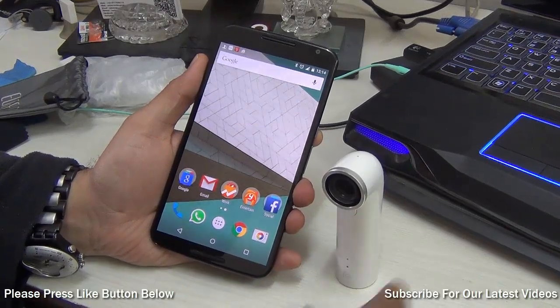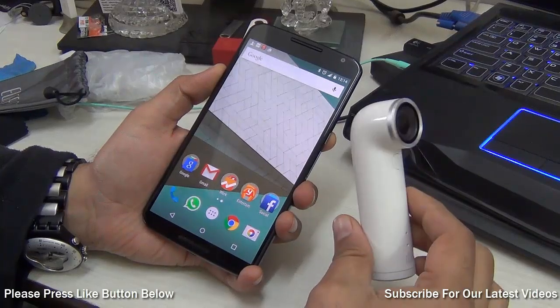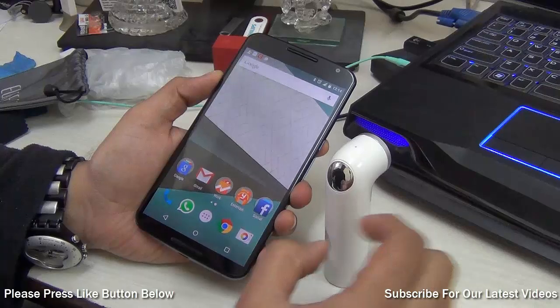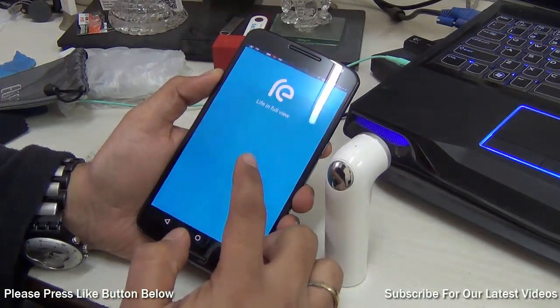Hey guys, what's up? I am Rohit Khurana, host on ClickDigest, and in this video I am going to quickly show you how you can update the firmware on the HTC RE wirelessly. You do not need to connect it to any PC. You need to have the HTC RE app installed on your Android phone.